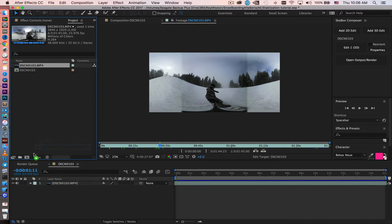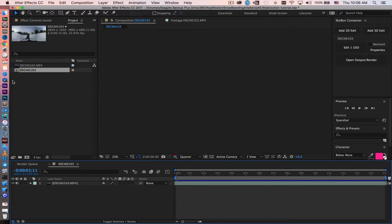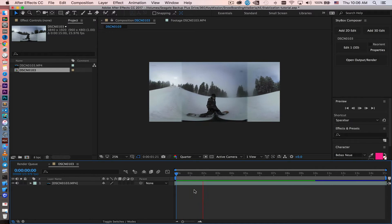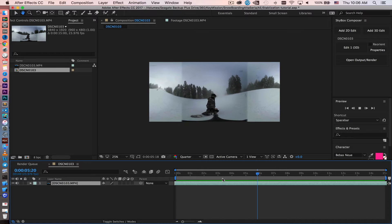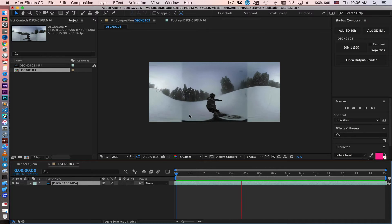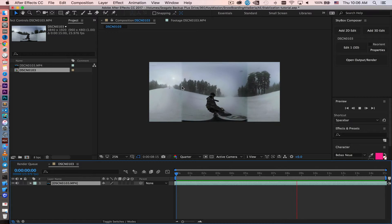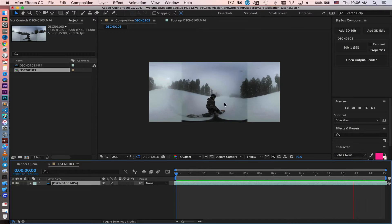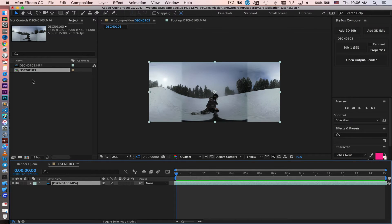I drag the footage in to create a composition. Let's open that and preview the footage we picked. As you see, the horizon line is visible for the entire 15-second clip, and I can see trees moving from far behind into frame. Pay attention to how shaky the footage is — the tree and horizon line are going up and down constantly because of my hand movement and snowboarding. Step one is done: we've created the composition.